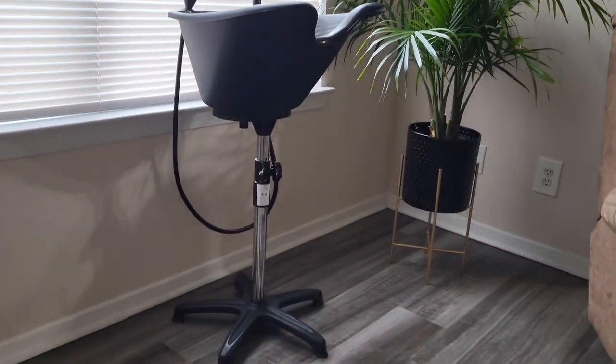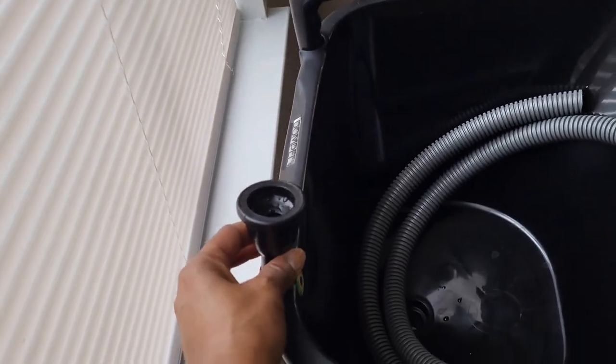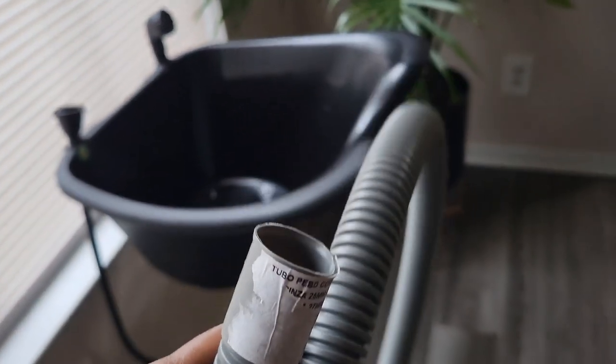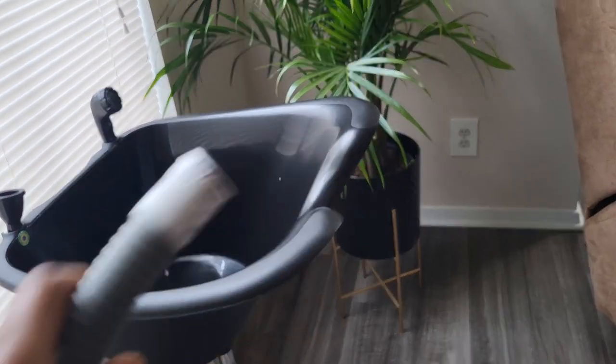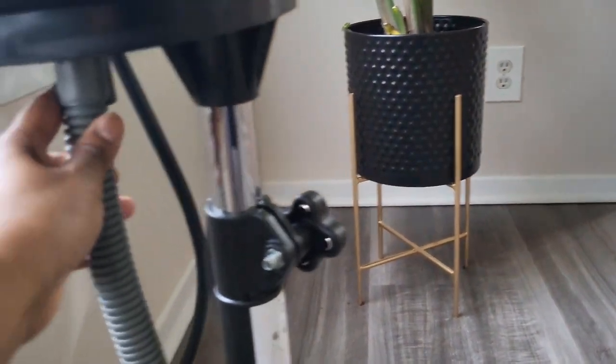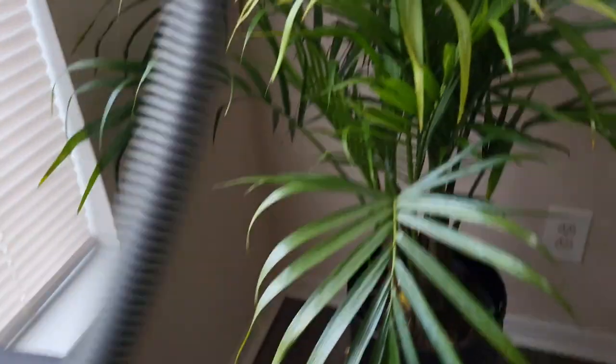Let me show you guys this portable shampoo bowl. So this right here is the portable shampoo bowl. This piece right here is the hose that goes on the faucet in the sink. And then this other hose right here is used to go into a bucket. One side goes into a bucket, and then the other side goes underneath here to catch the water. The water will flow through the hose and down into a bucket. And this is the nozzle — the shampoo nozzle — where I'm going to use this to shampoo my clients.